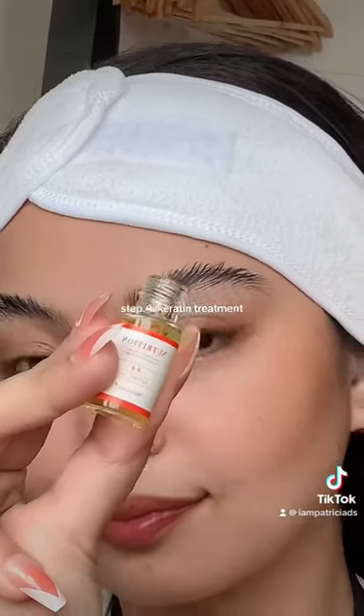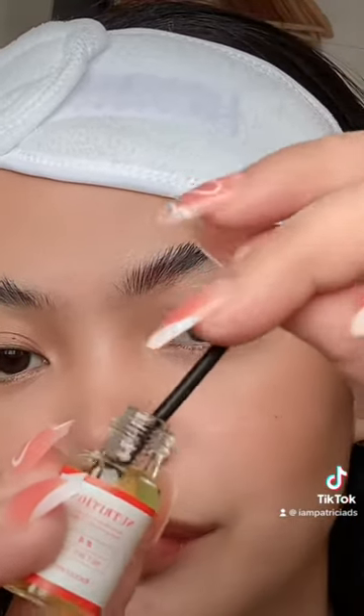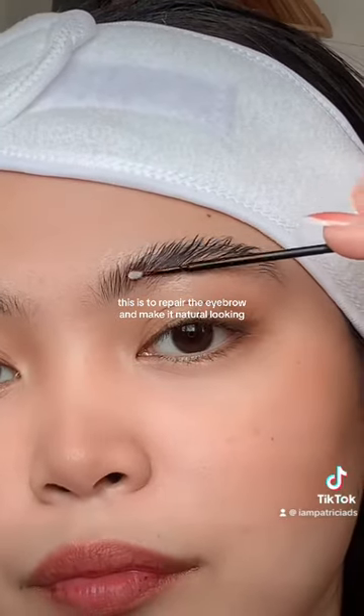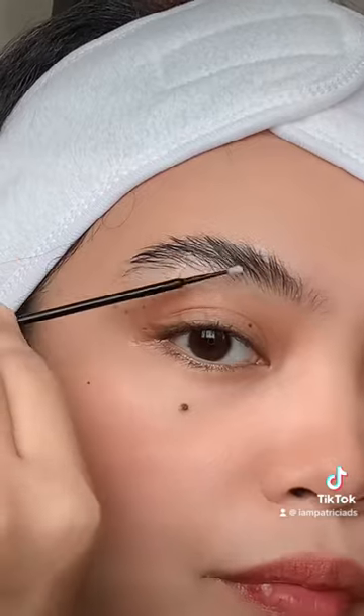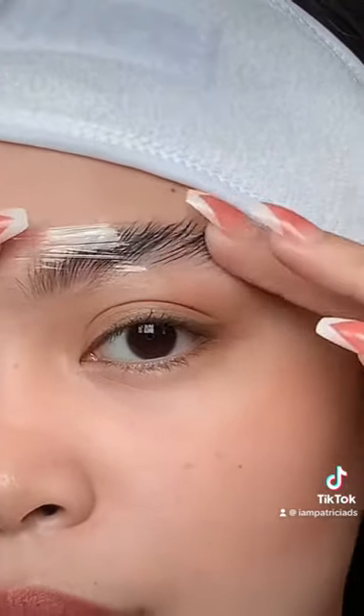Step 4: Keratin Treatment. This is to repair the eyebrow and make it natural-looking. Then cover it again for 3-5 minutes.